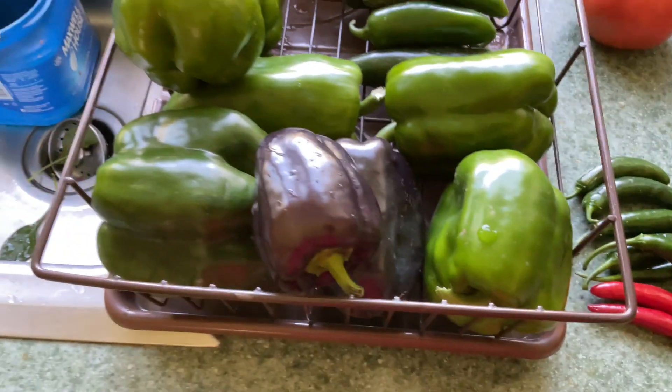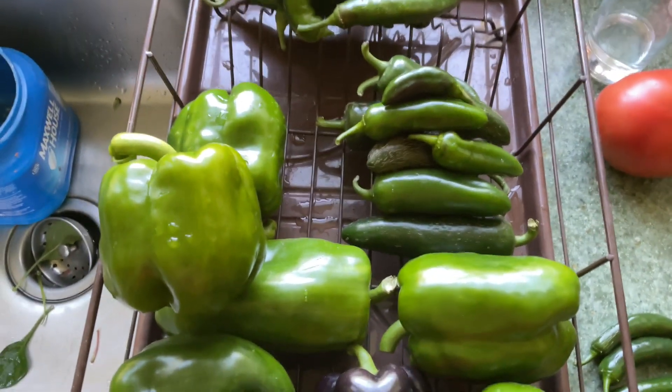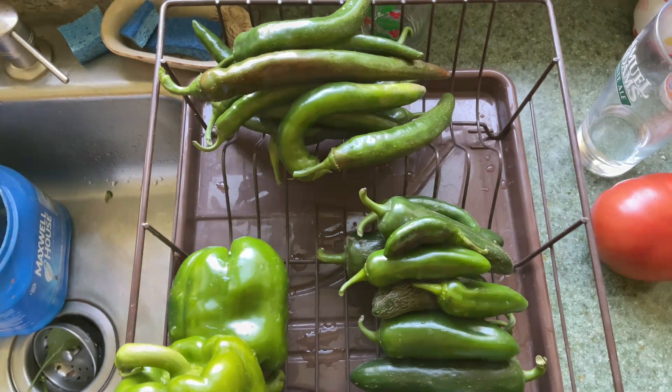I've got some serranos, I've got some bells, some purple bells, a couple varieties of jalapenos, and a lot of garden salsa peppers.